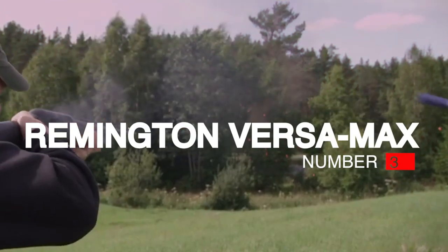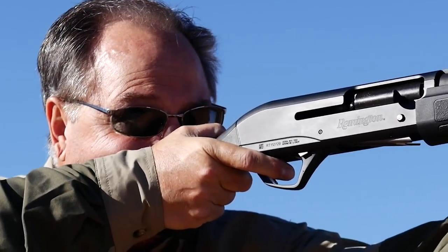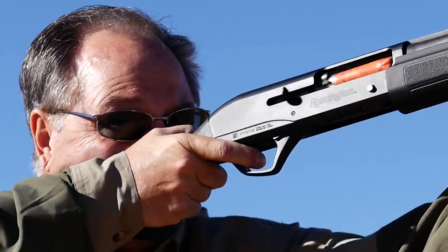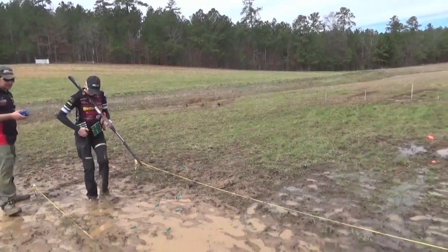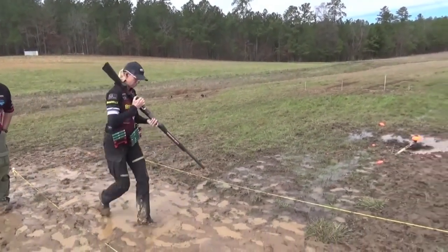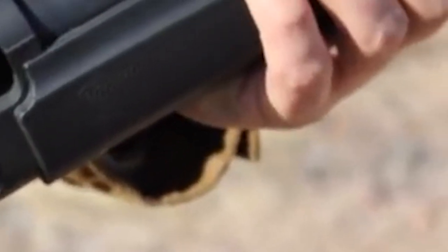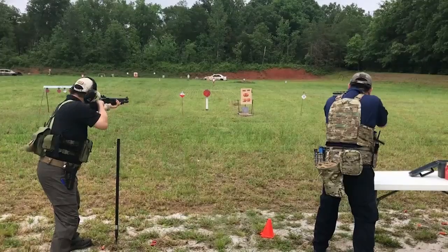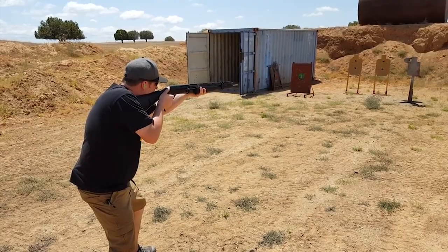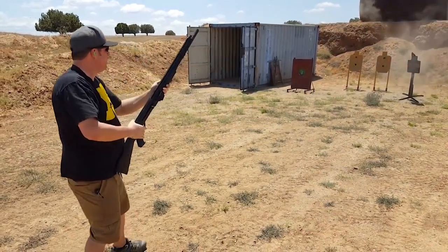Number 3: Remington Versamax, $950. The Versamax is an amazing shotgun platform, and our very own team members swear by it as their go-to shotgun for 3-gun competitions. However, there are some quality control issues that have previously plagued this scattergun. It is so rare in the firearms industry that true innovation happens — the Remington Versamax is one of those moments.